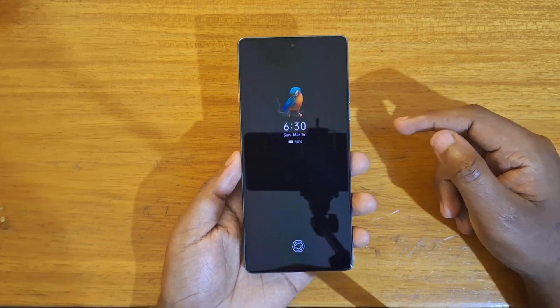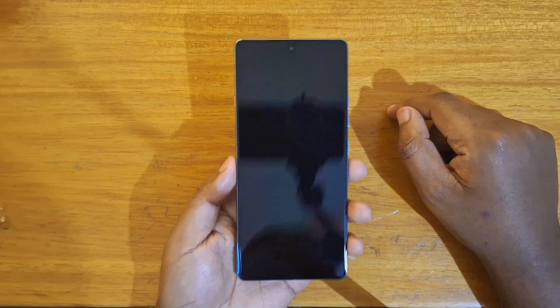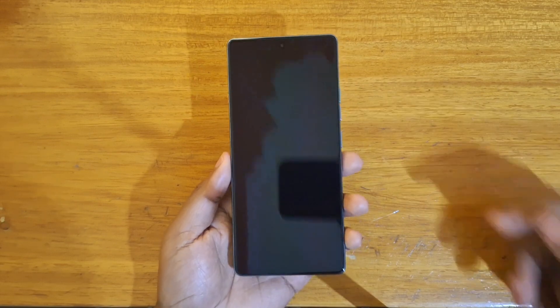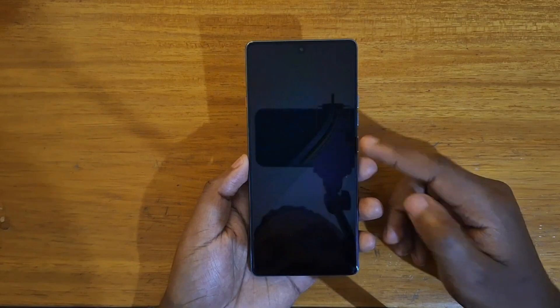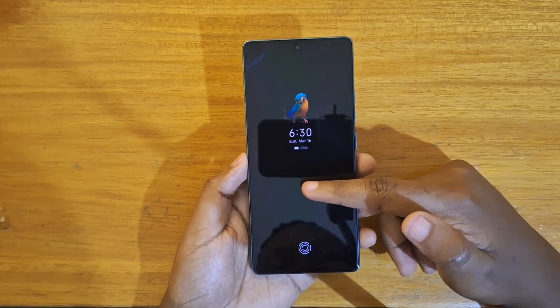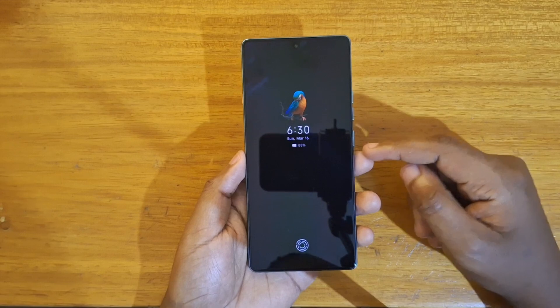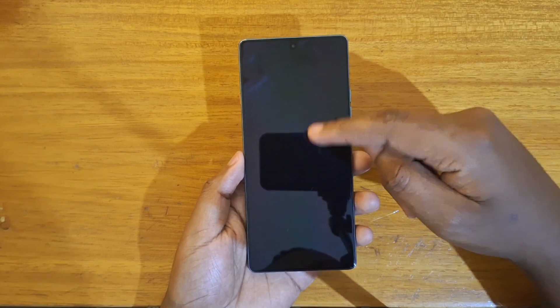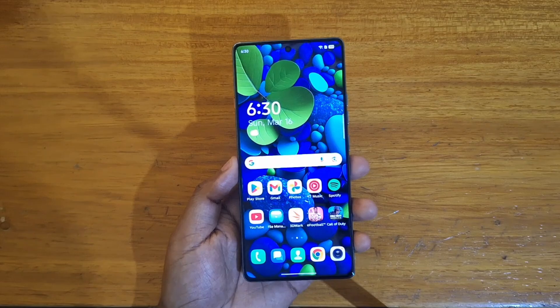I've had people ask me whether there's an option to make this stay on continuously, and unfortunately Tecno doesn't provide that, probably to avoid screen burning. So the horizon display is not always on — you have to tap the display at least once for you to see your horizon display.